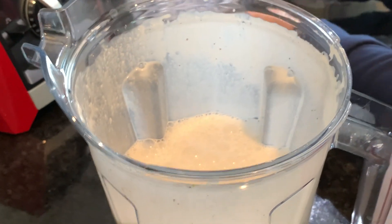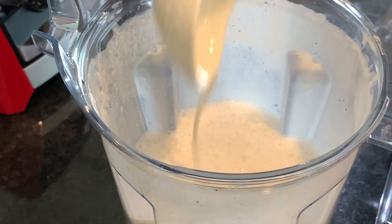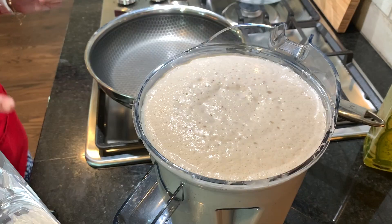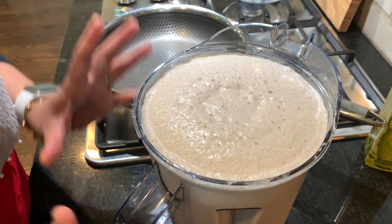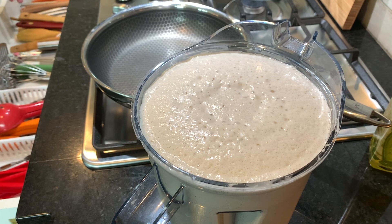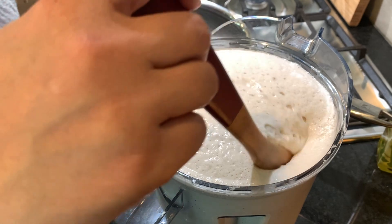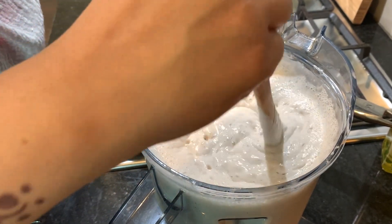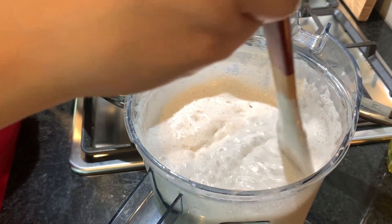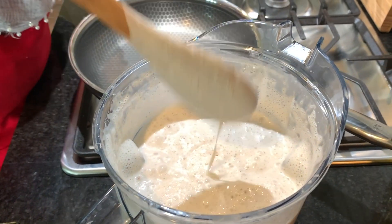The batter has a nice smooth, runny consistency. Look at how it has doubled in size — it's risen really nicely. At this point I'm going to give it a little mix. You just don't want to completely deflate everything, just mix gently. See how those bubbles are forming — this is perfect.